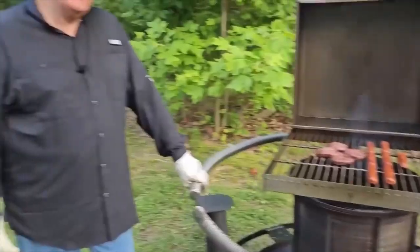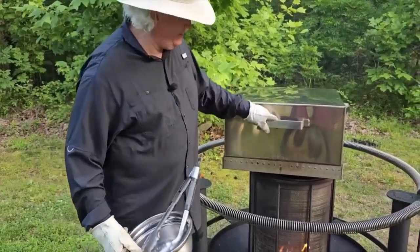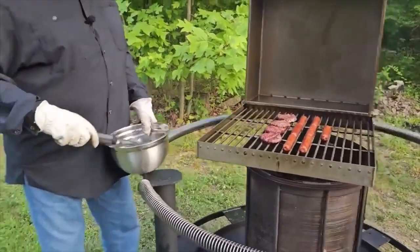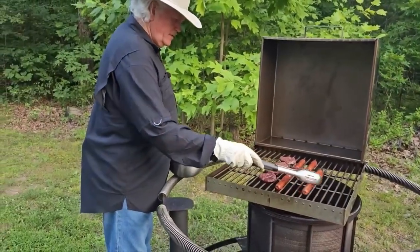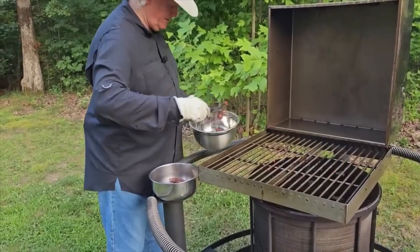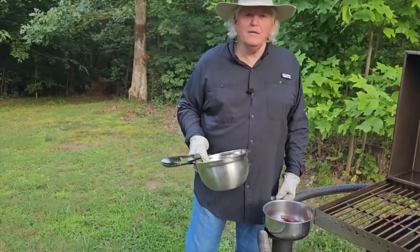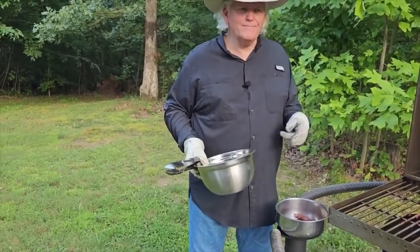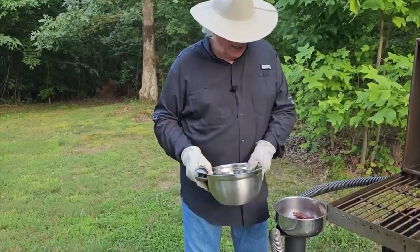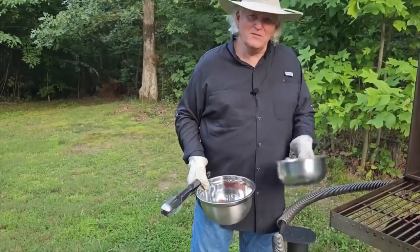A few more minutes and we'll be ready to eat. Welcome back — I think it's time to eat. Oh boy, this looks pretty wonderful. These hot dogs are just right! Now after seeing all this, if you have any questions, just call Mercy at Flame Stacker or go to the website to order one. Like us and subscribe to our channel, and I might even bring you one personally — we'll cook out. God bless you, have a good rest of your day.